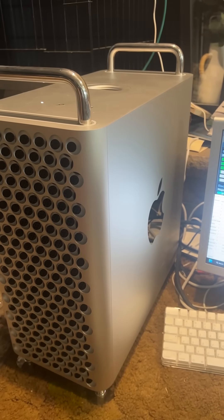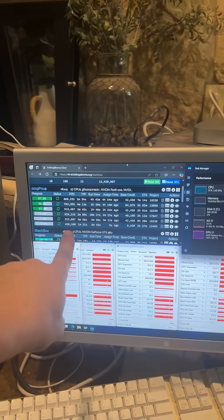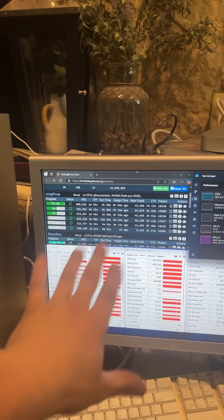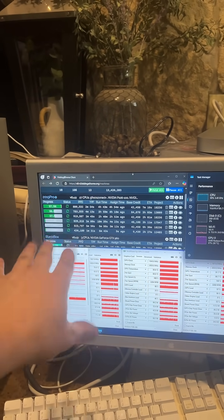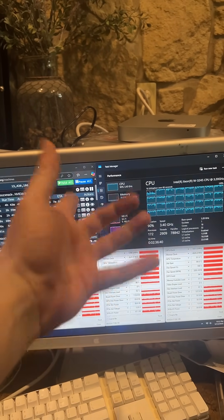Update number two: I did manage to get the AMD card in this thing to fold. As we can see there, it's pulling around a 1050 Ti — maybe a little lower than that in points — but it is folding, as we can see there. How about that?